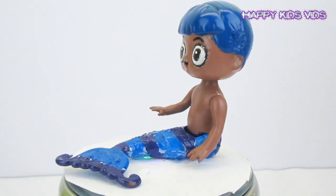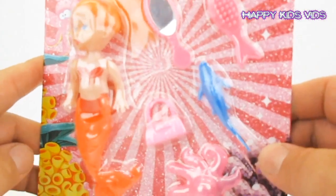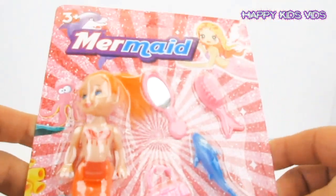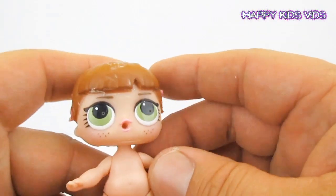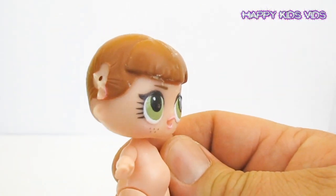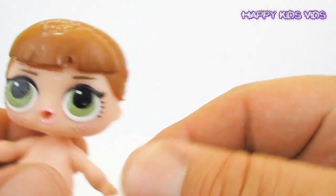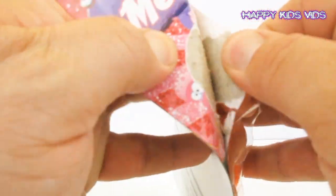Because he's a merman, we're going to be starting with this mermaid body. We got this mermaid from the dollar store — she was a couple of dollars — and we'll also be using this LOL Series One Big Sister. This LOL has already had her ponytails removed.